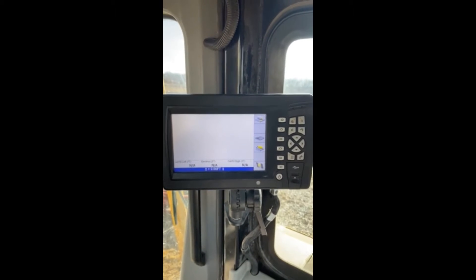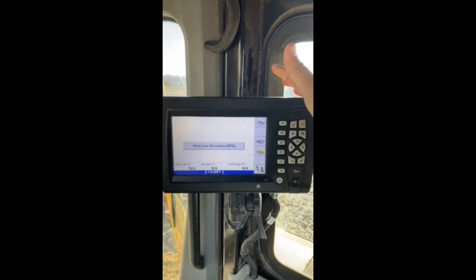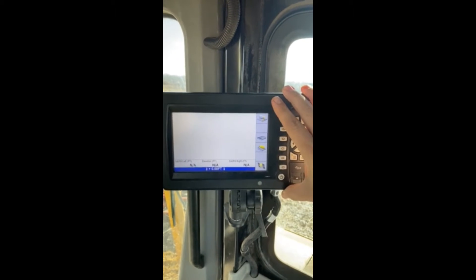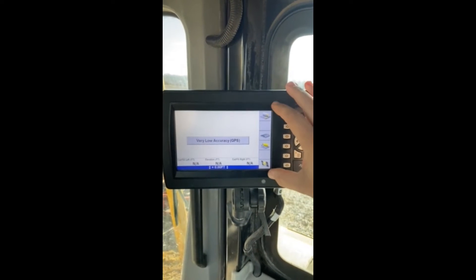Hey guys, Zach again with Construction Technology Partners doing another video on the Trimble GCS 900 system utilizing the CB460 display. What we're going to do today is a pretty common one that we get asked quite a bit: how to adjust your blade wear.